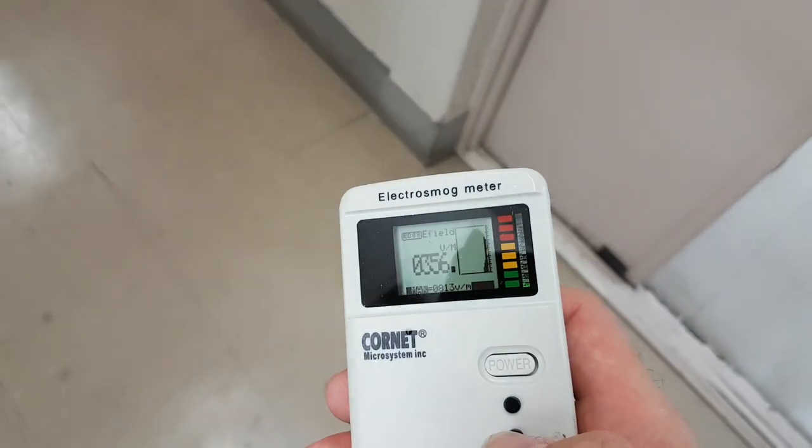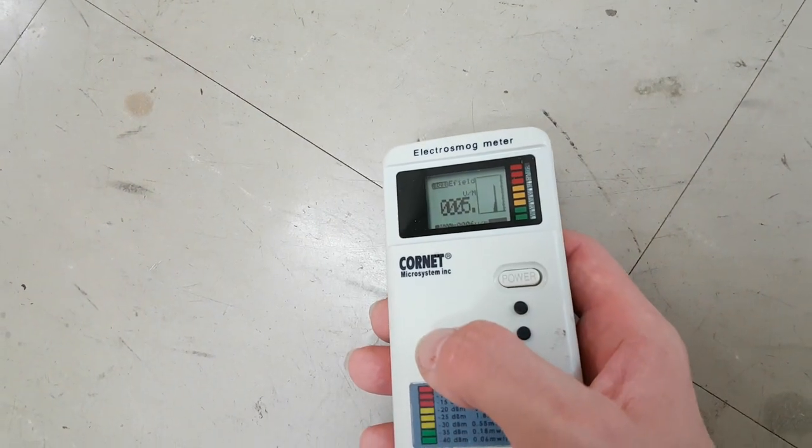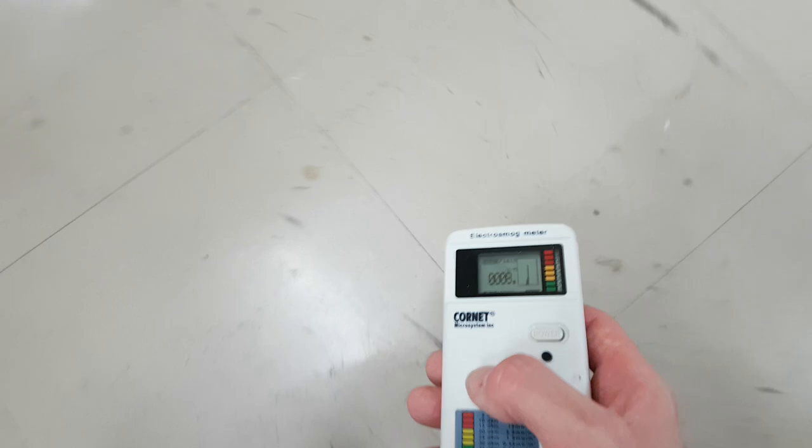I'll turn off the hold and down by the floor it is, again, around about five or six. I'm going to go in the lab.